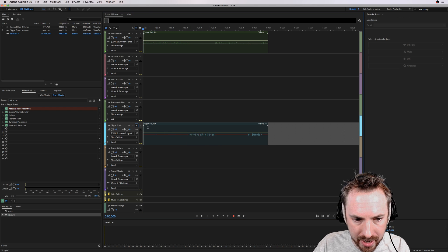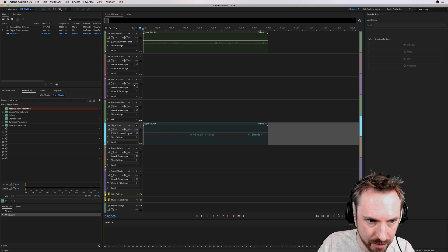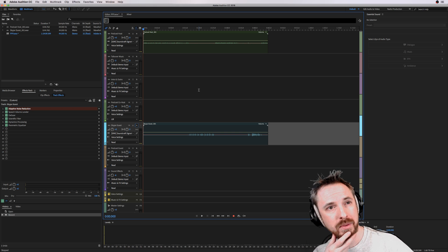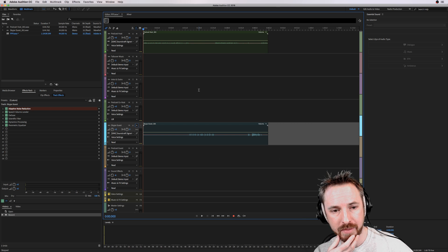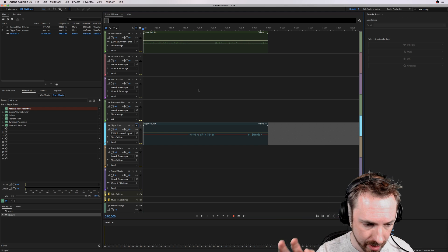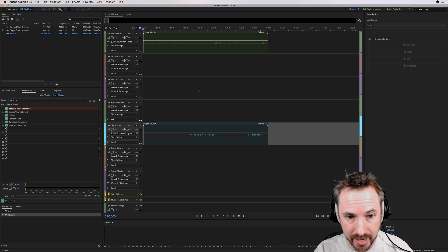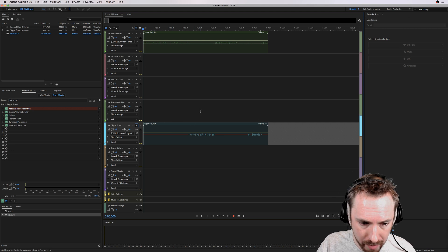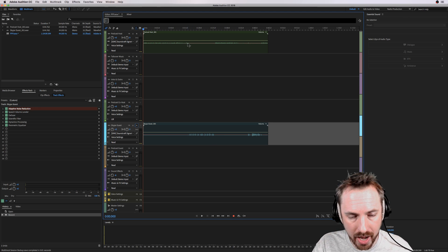If you're using a preset template like I am, the 'Podcast Host' and 'Skype Guest' wave files are nicely labeled for you and ready to edit. I'll probably do a video — I think next week — explaining the benefits of having two channels over just one channel when recording into a multi-track in Adobe Audition or other editors like GarageBand or Audacity. It really is good to record separate channels for everyone on your podcast.